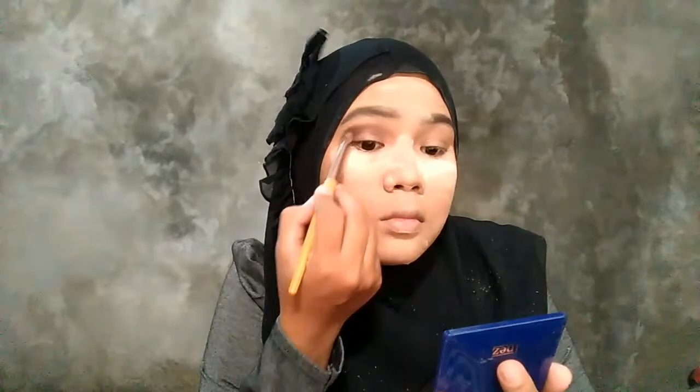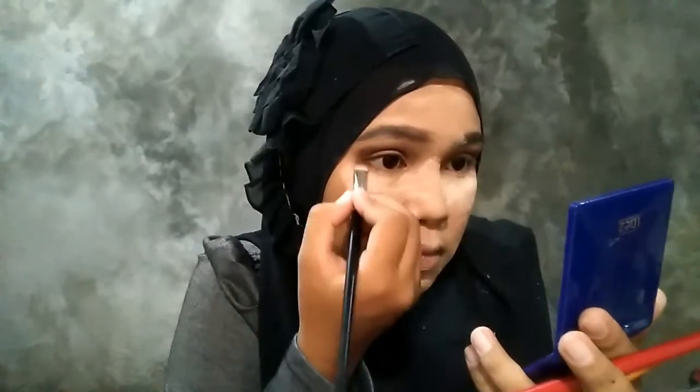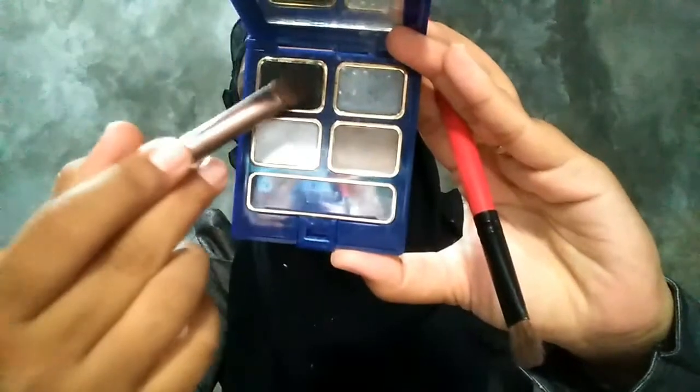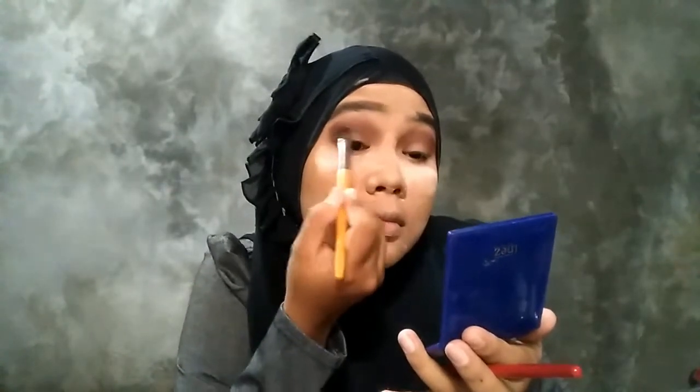Habis itu aku pake eyeshadow dari Wardah, aku ambil yang warna coklat tua. Habis itu aku pake yang dari Ines, aku ambil yang warna hitam, itu di bagian ujung banget. Kayak seperti di video ini.